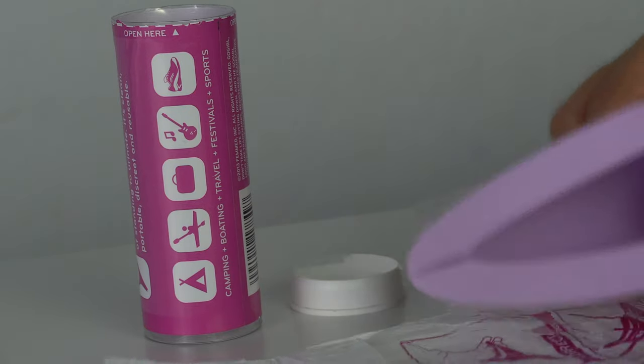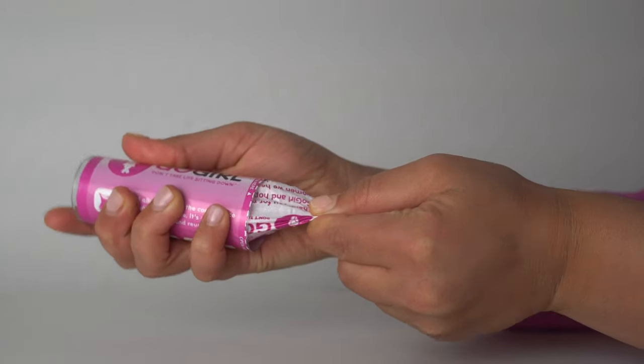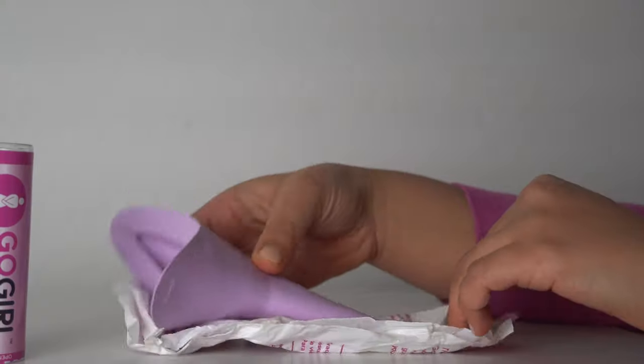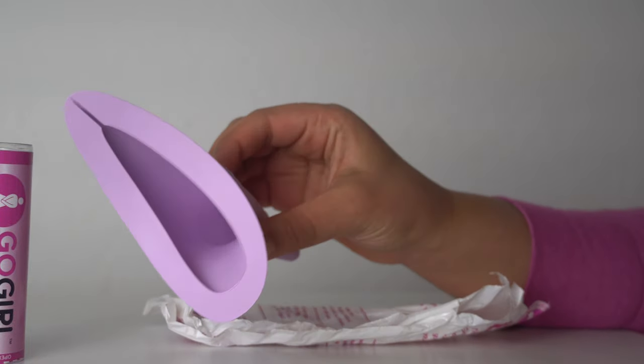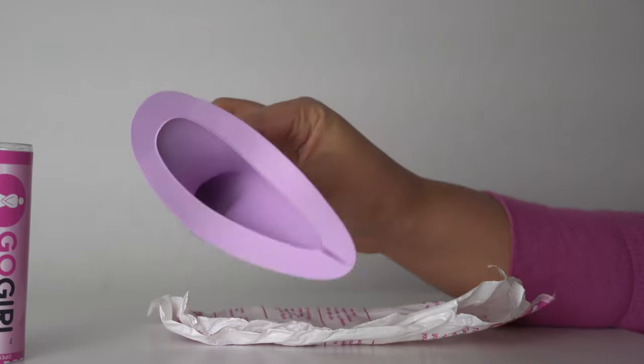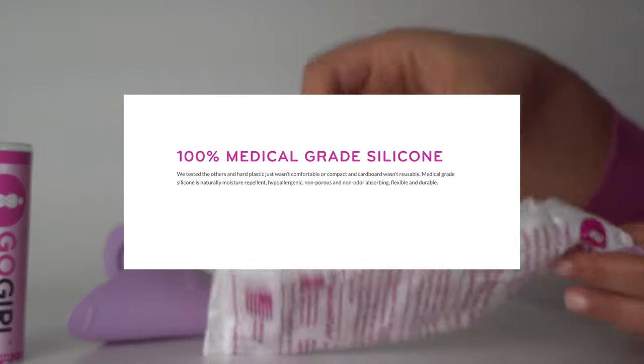It can be used for sports, camping, or boating. Inside the tube there are three main pieces. The first one is the funnel, or urination device — this is the device that you are going to use. It's a very pretty color, it's 100% BPA free, and it's made of 100% medical grade silicone, so it should be very safe for you to use.